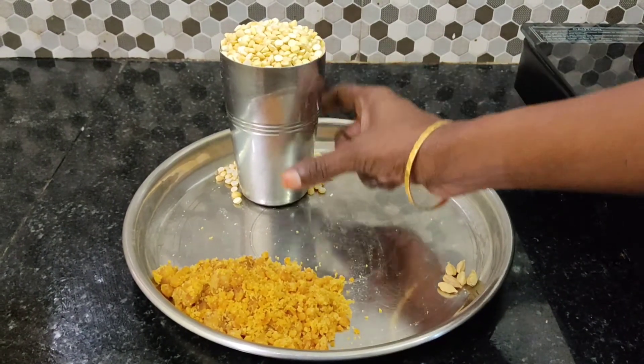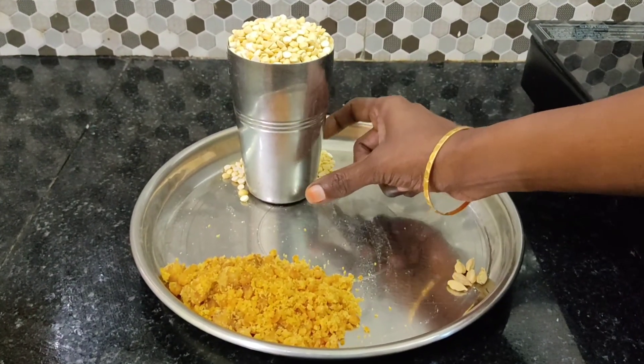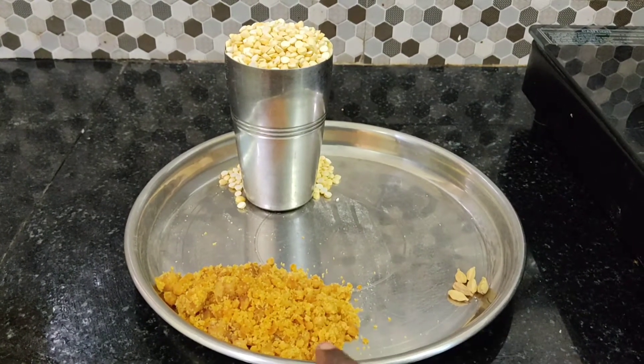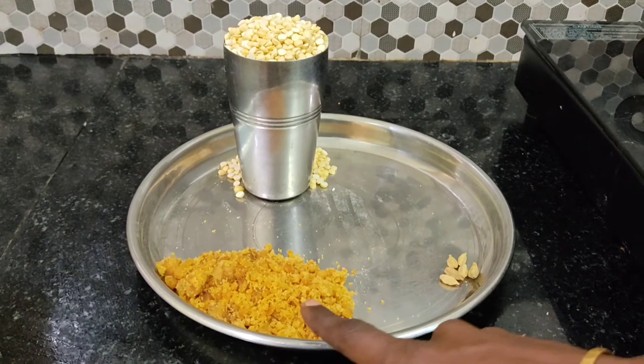We are going to use a tumbler in this recipe.